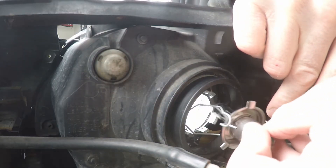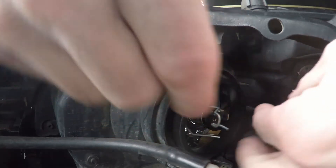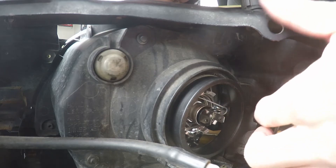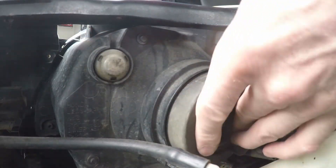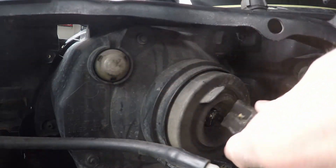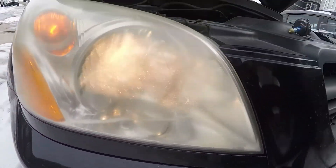Once the light bulb is in the headlight housing, take the metal retaining clip and put it back in place. Then take the rubber gasket and ensure it's seated properly so you don't get any moisture inside your headlights. Finally, install the electrical connector back into the headlight. Turn on the headlights to make sure they work — and sure enough, the passenger headlight is now working perfectly.